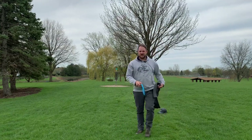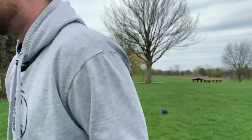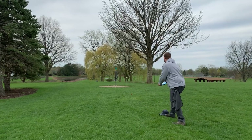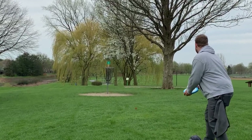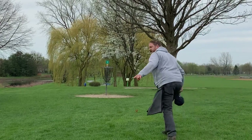I gotta figure out a better system than using my hat as a mini, because I don't have a mini. I might have to grab a wood chip or something — or a leaf, maybe a leaf. It's too windy. Let's put this putt in — maybe like 30 feet-ish. Yeah, dead center.